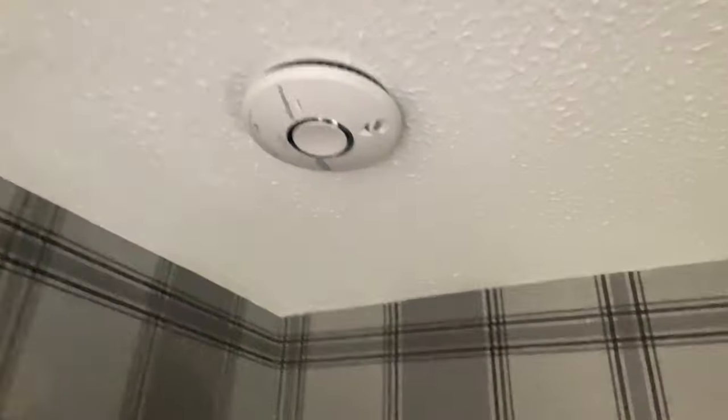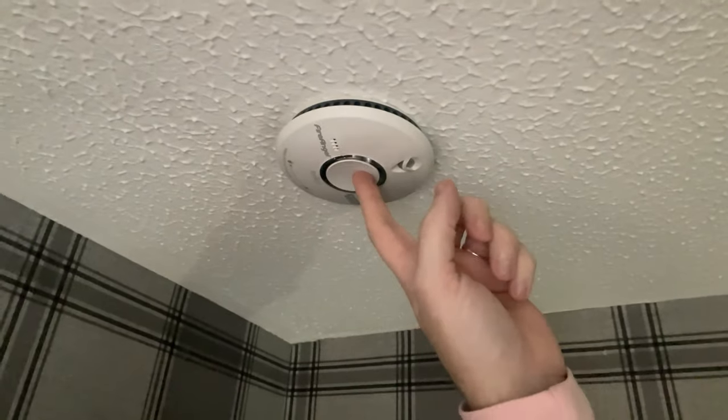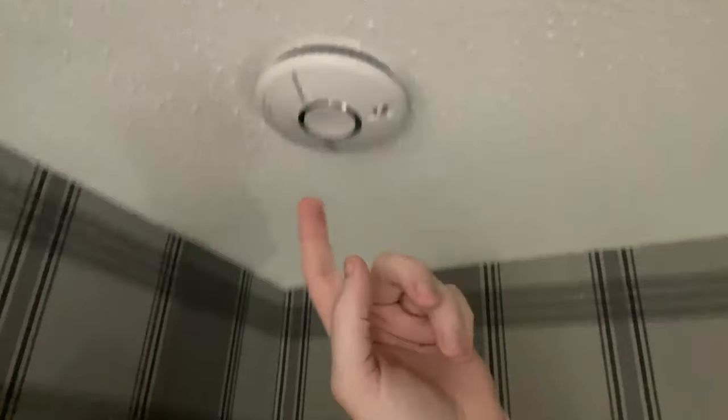It's going to be done in the same way. As you can see here, you've got the smoke alarm, and on here you have this button in the middle. This is a particular Fire Ranger one. All you have to do is hold it in like so.